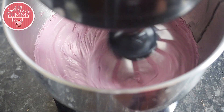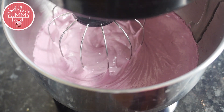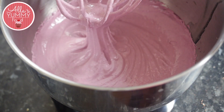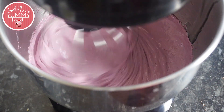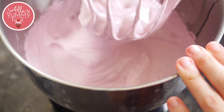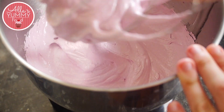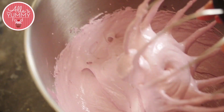Make sure you don't over-whisk the mixture or it will become runny and the zephyr won't work. Watch this step carefully and don't leave the stand mixer unattended, to make sure you get nice stiff peaks. The mixture will also become a much paler color than when you originally started — that is completely normal.